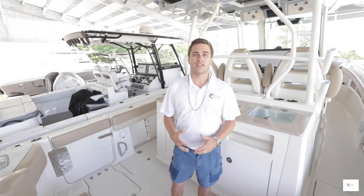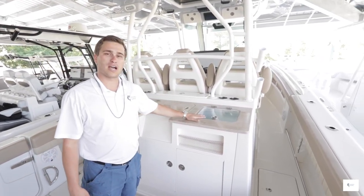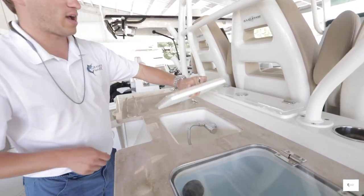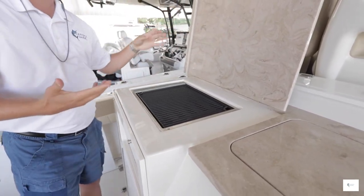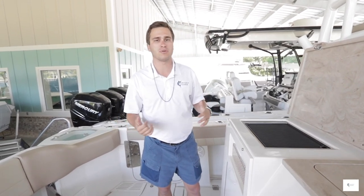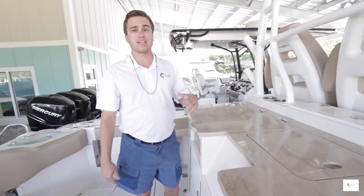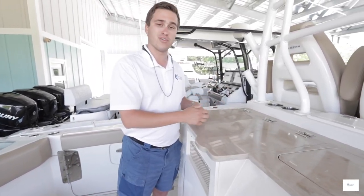Inside the boat, there are a lot of amenities. You have an extremely nice tackle center with a live well, a pull-out sink, and a built-in electric grill that you can use offshore. It all runs on an inverter system so you're not having to worry about firing up a generator. When you're not using the grill you can fold it down out of the way. People can sit up here, prep tackle, prep food — whatever you want to do.